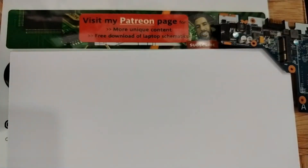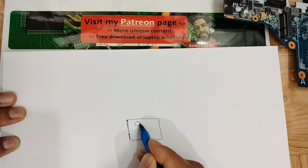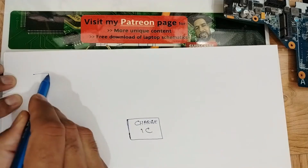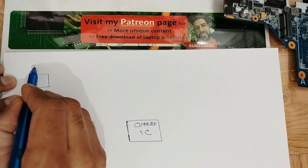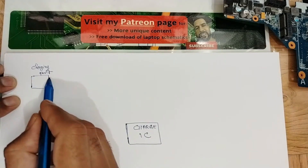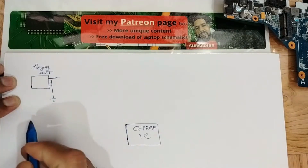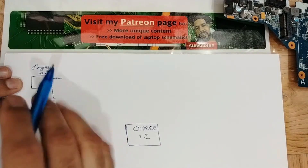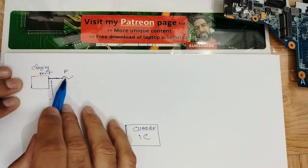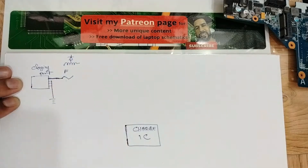Let's start with the theory. In the middle we have the IC — let's call it the charge IC. On one side we have the charging port. The charging port has many pins: some pins are connected to ground, and we have the high pin. This high pin can sometimes be connected to a fuse.